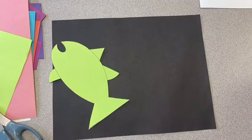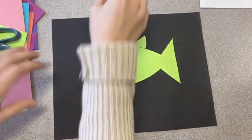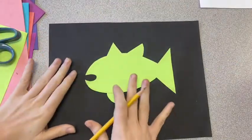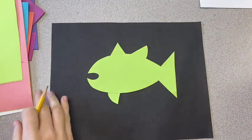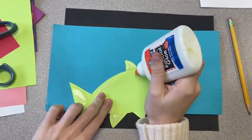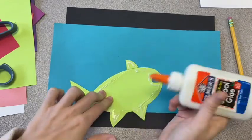Now we're going to cut out that animal nice and neat, and we are then going to pick our next color. Our goal is to create that layered look of colors like we see in the MOLAs, so this next color is going to be added to our animal. All you have to do is glue your animal to that colored piece of paper.